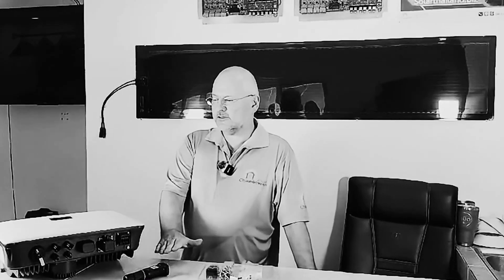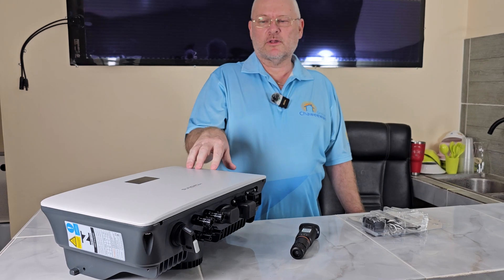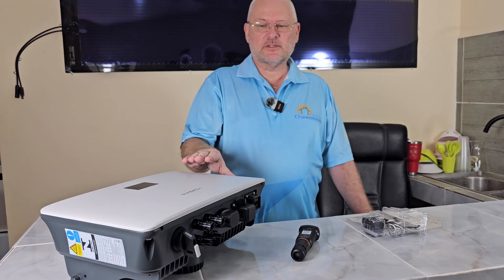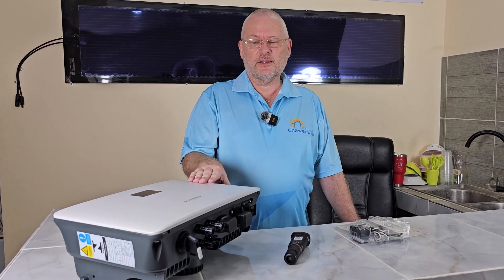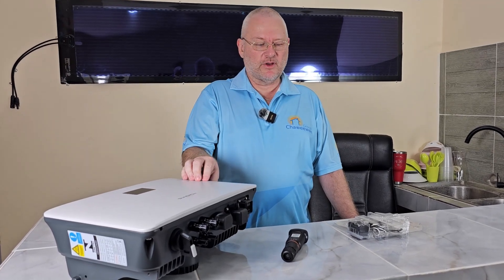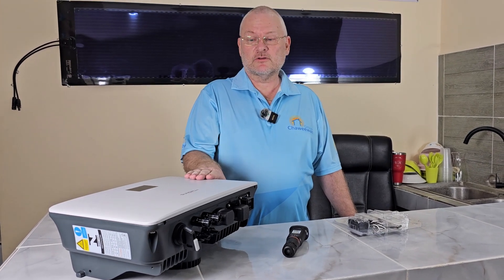If you don't need the oversizing and your budget is more important, then maybe this inverter is not for you. But if high quality, warranty, and long-term reliability matter, then this is definitely a very good choice. It comes with a 10-year warranty, which is sort of the new standard — the big manufacturers give that, but many don't. Cheaper inverters most often have only a five-year warranty. So that pretty much wraps it up for the SunGrow 5kW single-phase inverter — a great inverter.